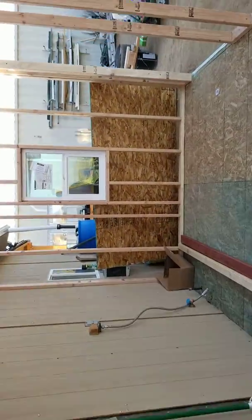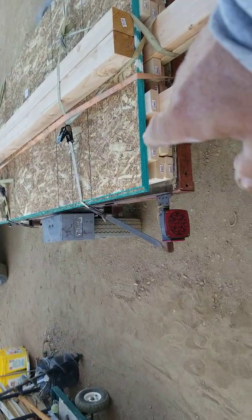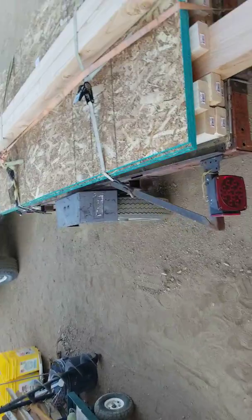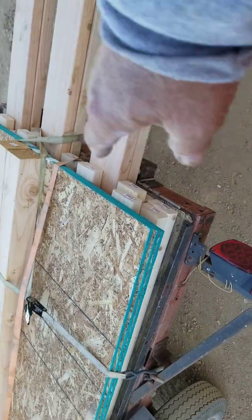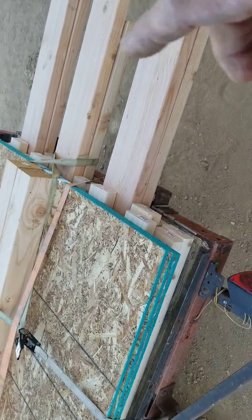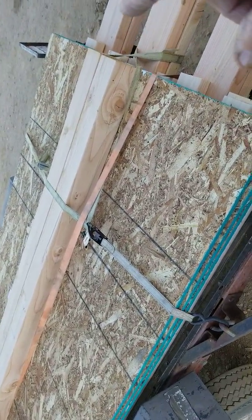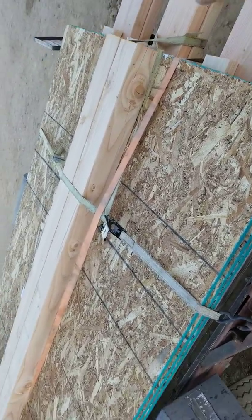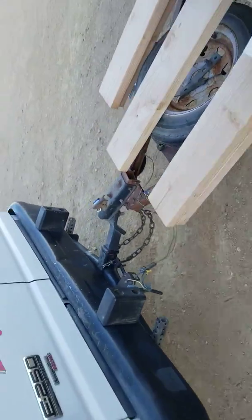I unloaded the OSB and got five sheets here for the flooring. I picked up two or three more sheets for the roof — the roof add-on is eight by twelve. I also picked up more two-by-fours, five roof rafters, the fascia plate on the two-by-sixes, and two more four-by-four-by-eights for the sills underneath the windows.